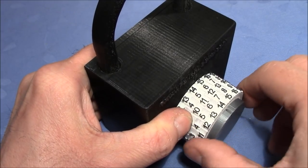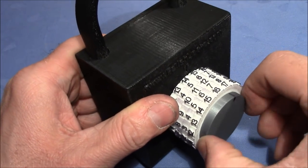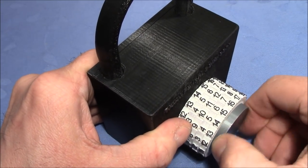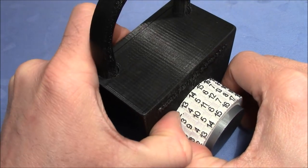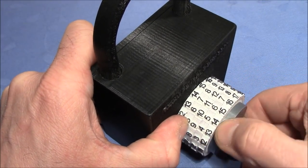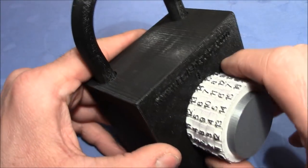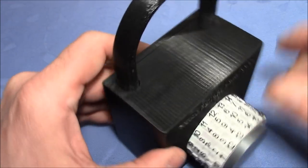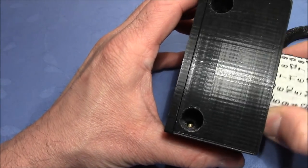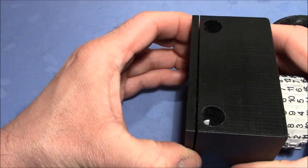7 is the next, and then there is 16. Now we should be able to turn this completely — we have set all the numbers right. 15... no, it's 8, sorry. 8, 8, 12, yes. Here you can see it now turns completely to the right, and then the whole pack can be turned to the right, and the shackle can be pulled out.